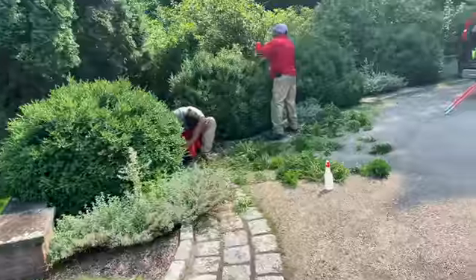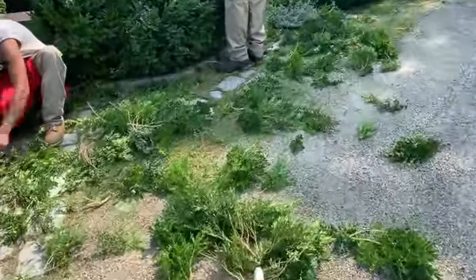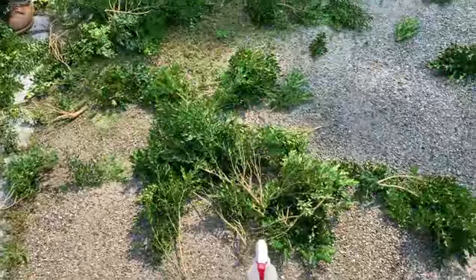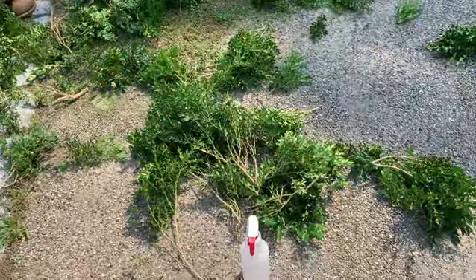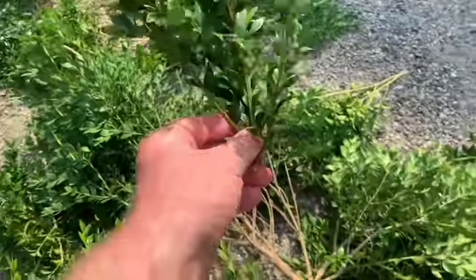Doing some boxwood renovation here in southern New England. These plants have been here for about 30 years, and what we're looking at are thinning cuts — you can see more or less two sizes.